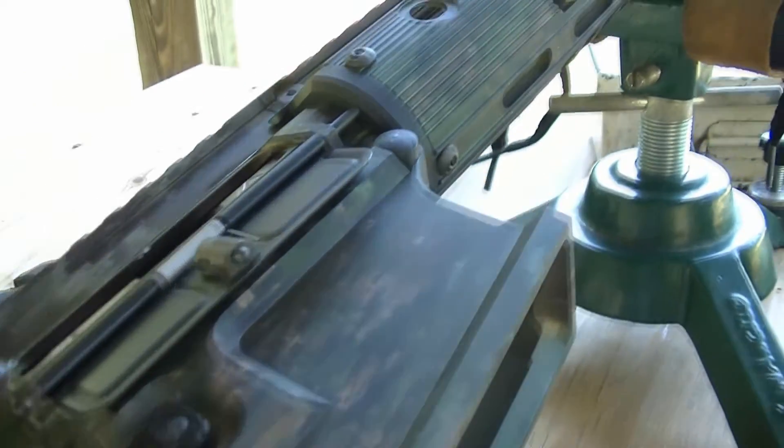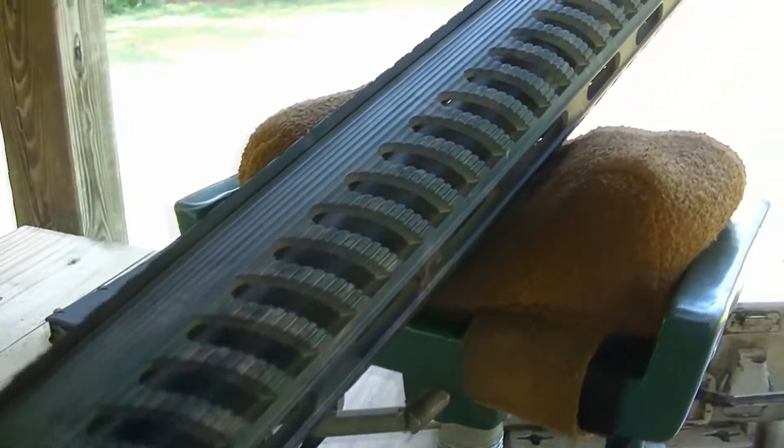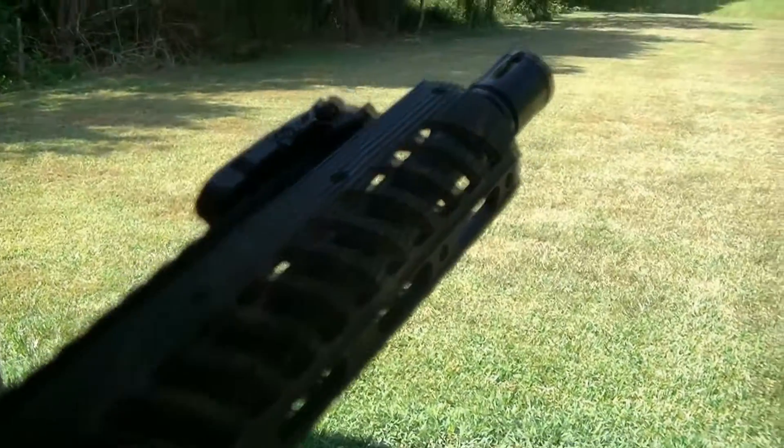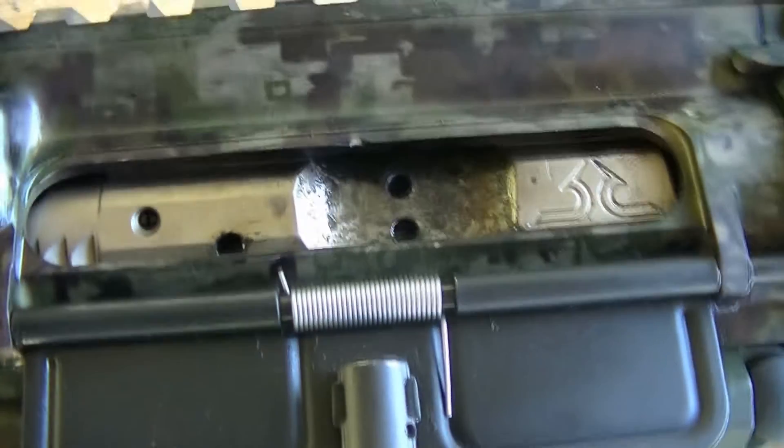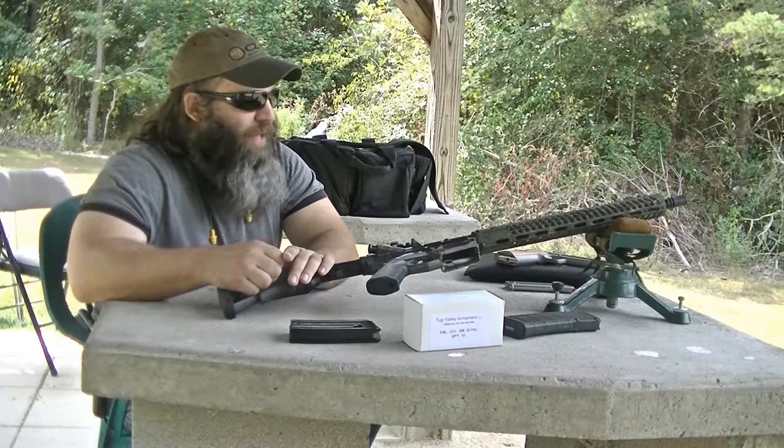It's a little different in that this is a boutique-type AR — it's a little bit on the higher end. MSRP on this particular rifle runs right at $2,000. One thing that makes this rifle stand out is it is machined from billet aluminum. What I'm going to do is shoot this at 100 yards with some iron sights and get some groups.